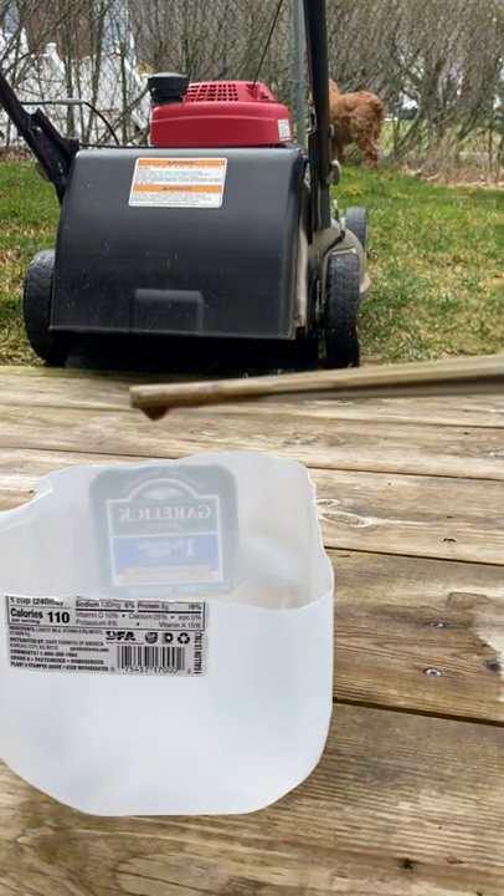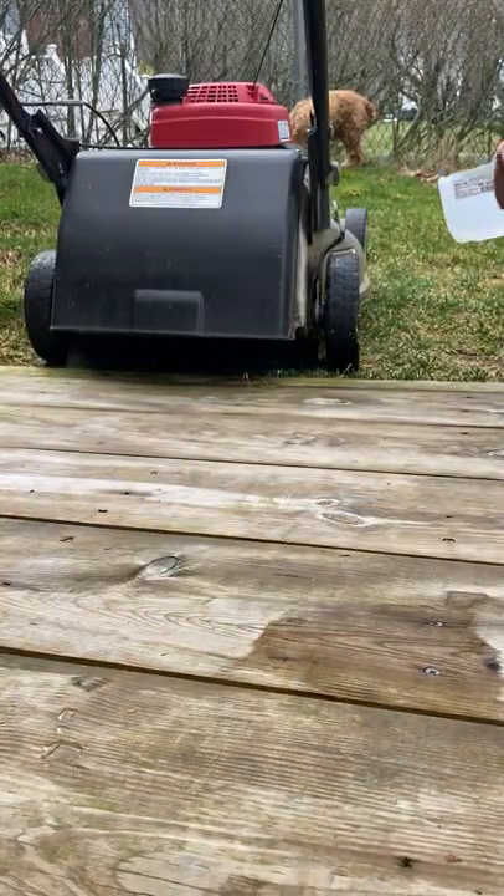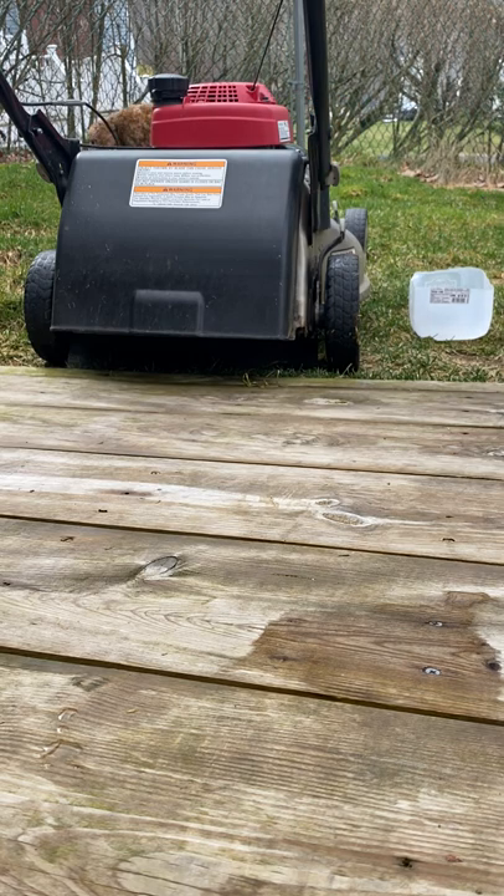See how dirty it is? It's been years. I'm going to put all the oil content into that jug.